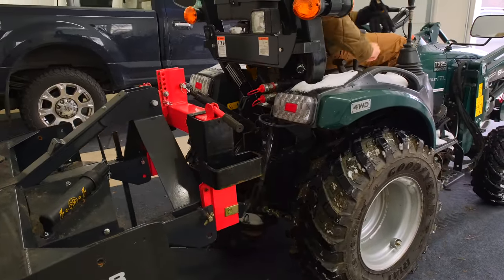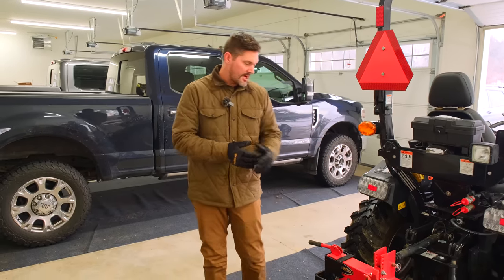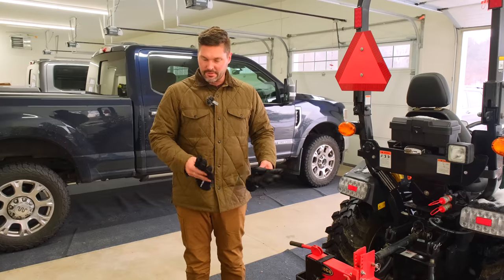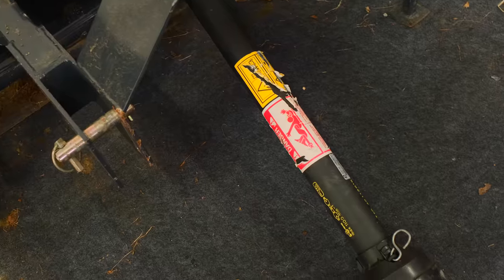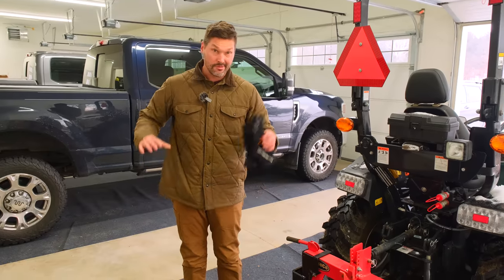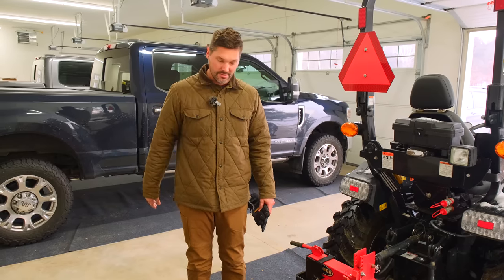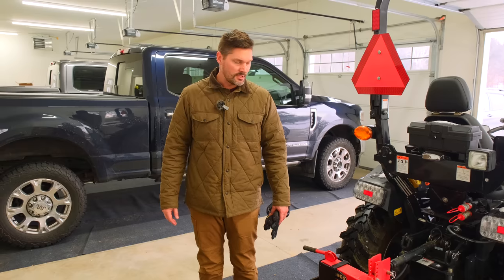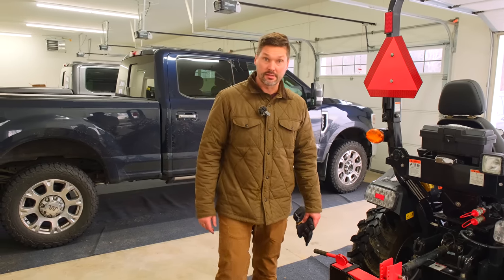We're setting up the snow blower on the Summit tractor. I had it on the 1025R and this is fairly common — just forgot about it. I'm gonna have to shorten the PTO shaft, so I'm gonna go grab the saw. That looks like probably four or five inches, got to knock it down. There are a lot of good videos on shortening the PTO shaft — rid-of-it will do and I think Tony does too on his channel — but we're gonna do it real quick and get this thing hooked up.